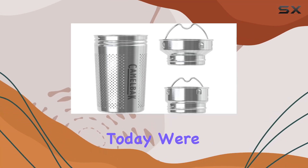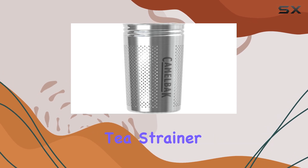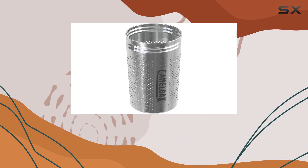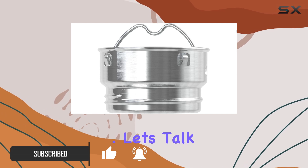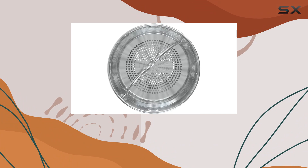Hey there, tea enthusiasts! Today we're delving into the world of on-the-go brewing with the CamelBak tea strainer accessory. This multifunctional marvel is designed to take your beverage game to the next level, whether you're a loose leaf tea aficionado or a coffee connoisseur on the move. Let's talk versatility — the CamelBak tea strainer accessory is not your average infuser.